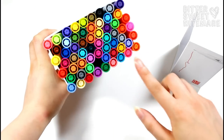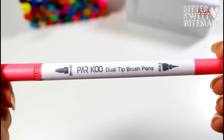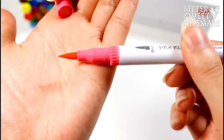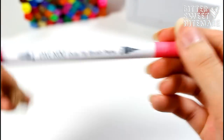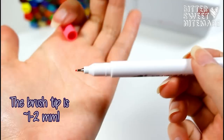These pens come in a set of 60, and they are water-based markers. They come with two tips — a brush tip on one end and a fine tip on the other end, which I believe is 0.4 millimeters, as it says on their website and on Amazon.